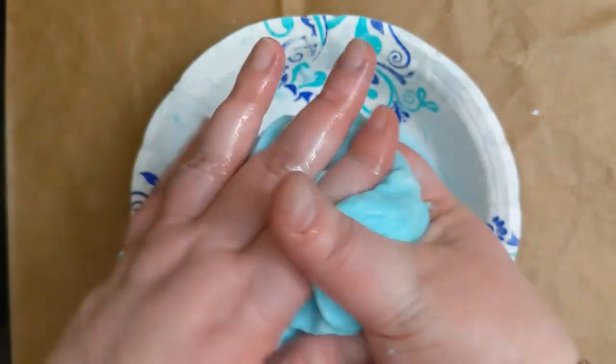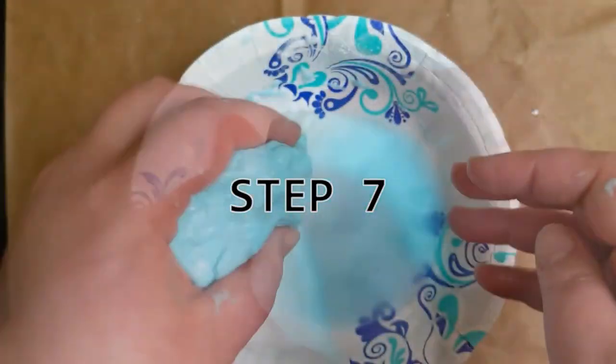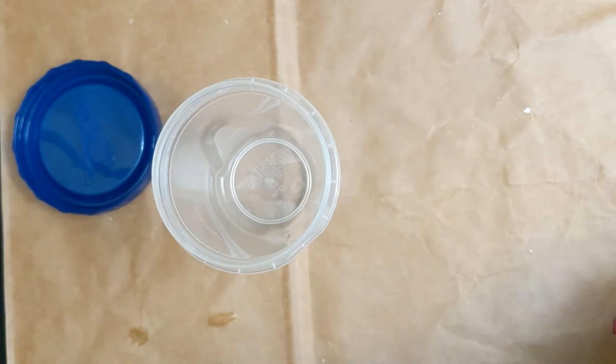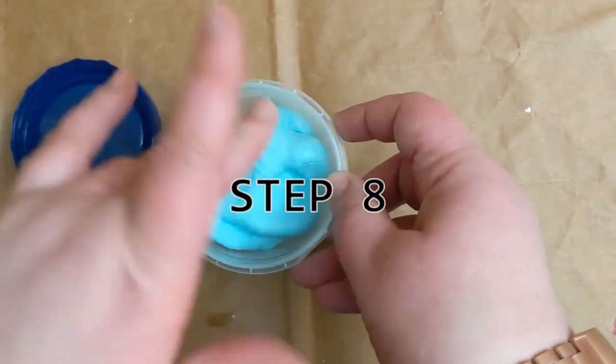Once it is no longer sticky, remove all excess water from the putty and the bowl. Your putty is complete! Make sure you store it in an airtight container so that it will last longer. Have fun!